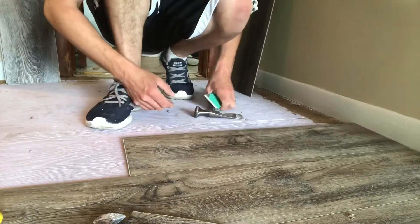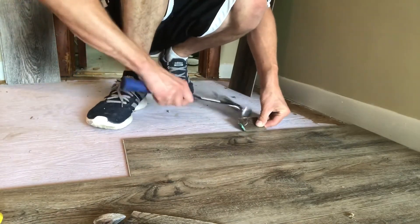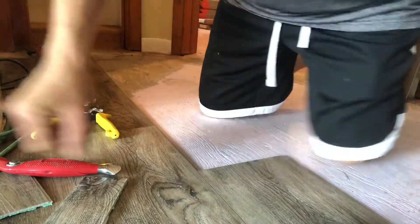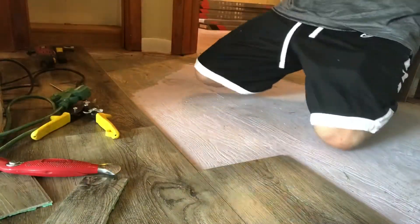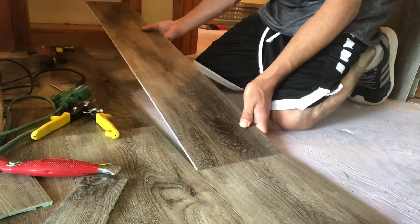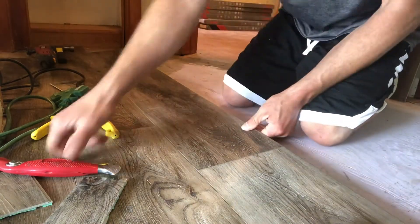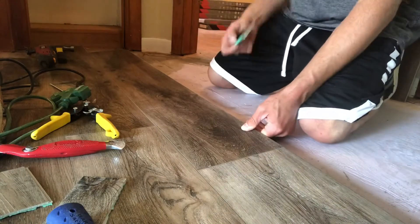If you have any other questions about vinyl plank flooring, I'll be dropping more videos on this subject. These are just a quick overview so you can get started and make things happen yourself, because it is a phenomenal DIY product. I truly appreciate you tuning in — thank you so much and I'll see you in the next video.